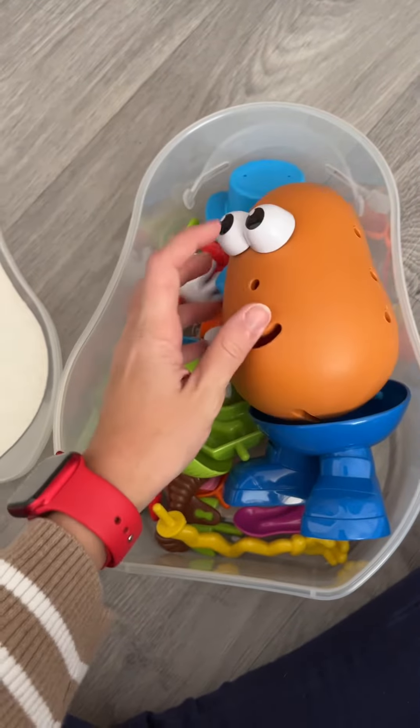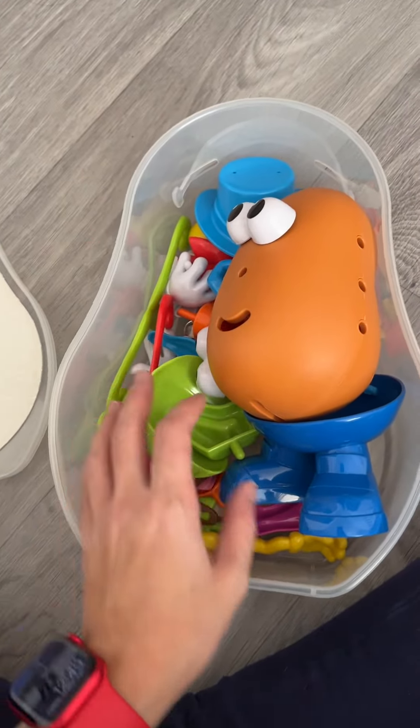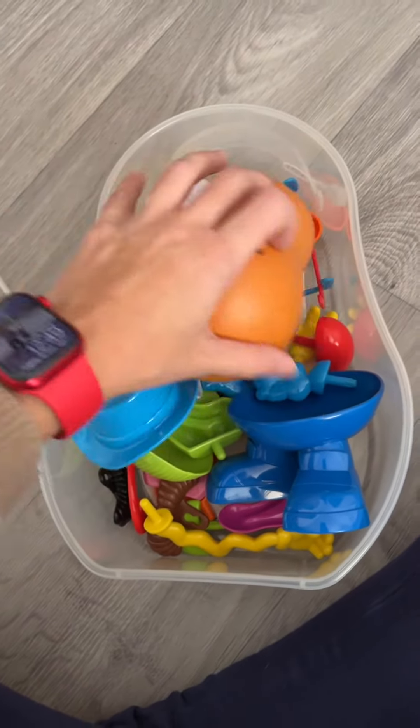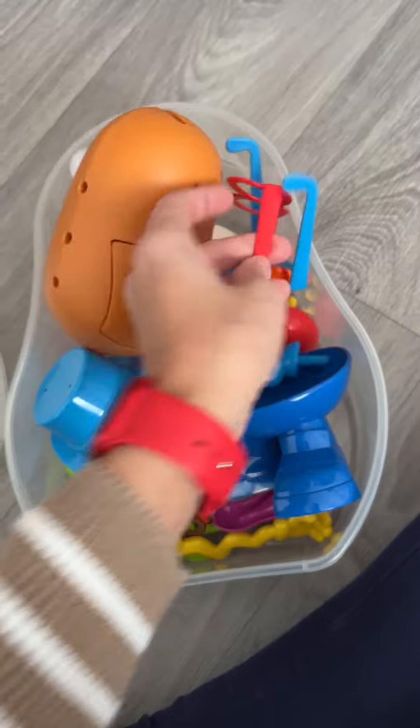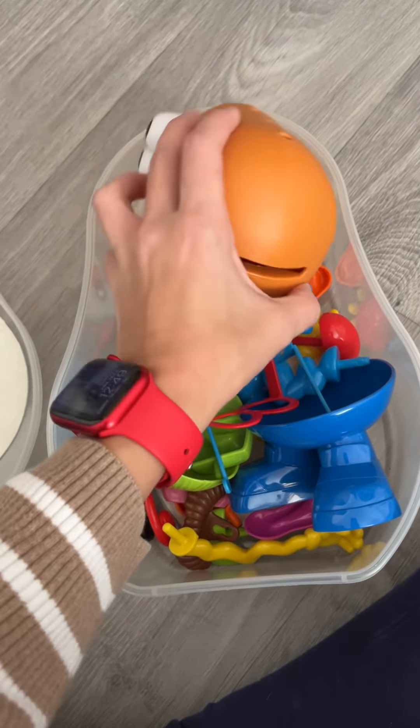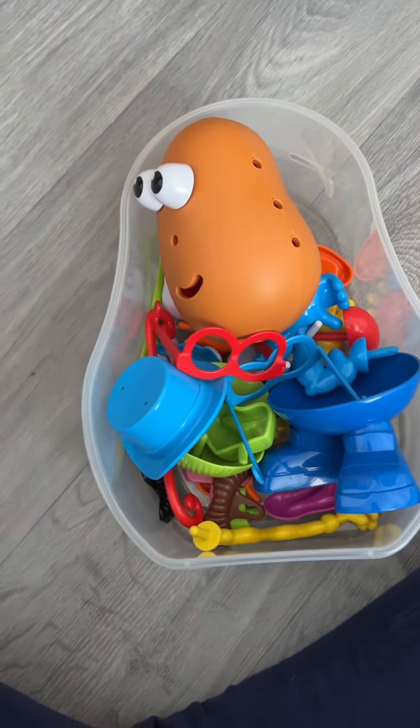As she grew up, that evolved to actually playing with the potato head and making shapes and faces. We also use some of the pieces with other dolls — there are glasses that fit the American Girl dolls, and we also use the microphone on the Barbies. So yeah, check it out, I hope you like it!